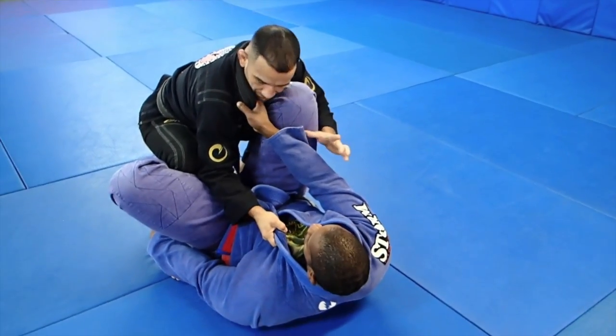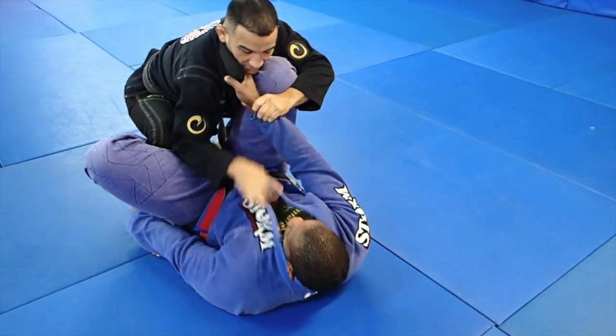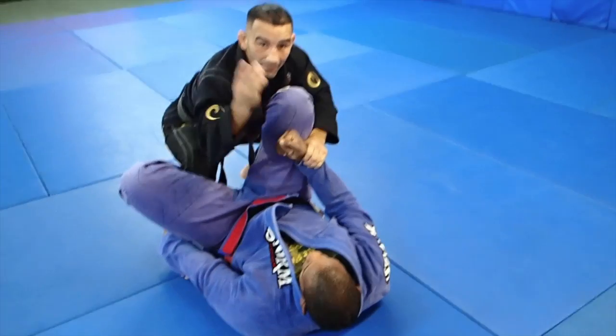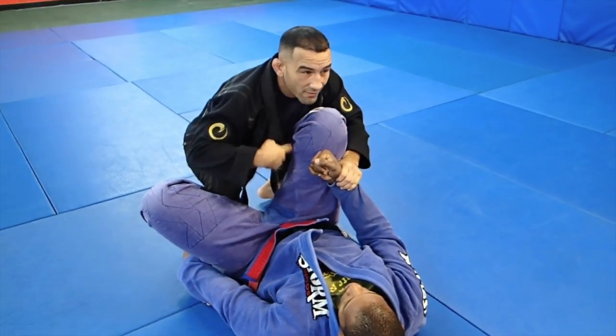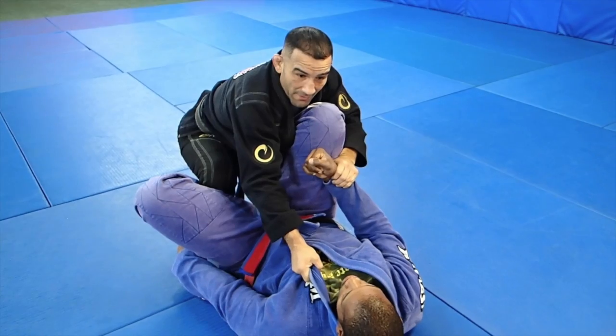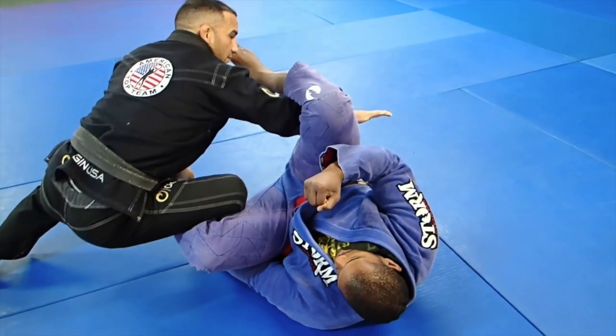When you feel comfortable, break the grip. I'm going to grab the sleeve. As I do a back step, this hand — when I was holding the lapel — it's going to come right in the knife right between his, behind his knee. So as I back step, my hand comes right inside here.